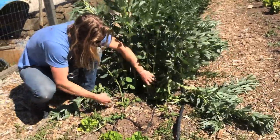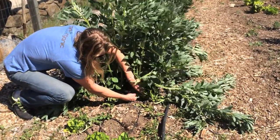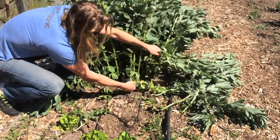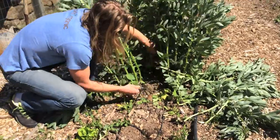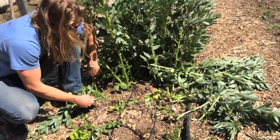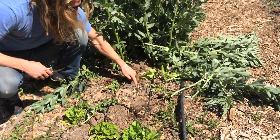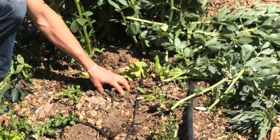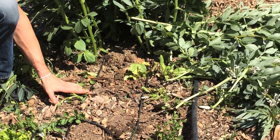You guys can see I'm clearing some space up here. Chop all these — be careful you don't chop your drip irrigation system, which is laying right here. So now I've cleared an area and you can see I have these three plants here. I'm going to go ahead and plant my tomato plant right here in the middle of these three, so that I get nitrogen from the leftover roots of these three old fava bean plants.